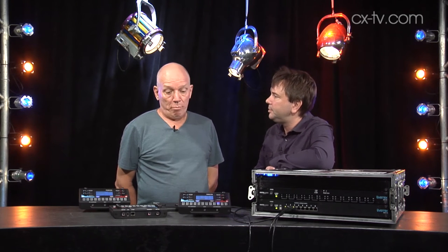Welcome to Gearbox and today we're going to have a look at the LiveMix personal monitoring system from Digital Audio Labs. Julius, what are your first impressions? Power over Ethernet — I like that. Yeah, that's a very good thing.